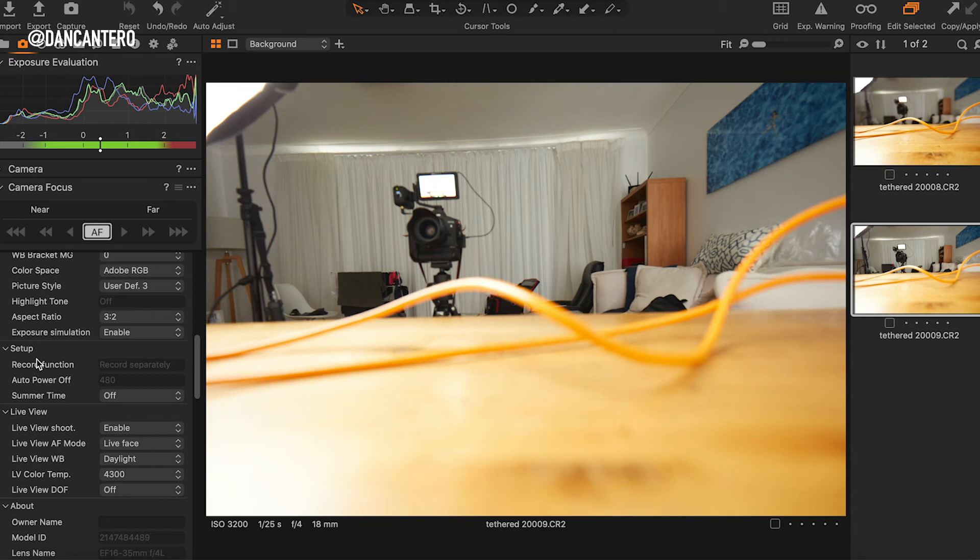Capture One is probably my go-to solution when it comes to tethering. One thing to remember with Capture One is that even if you have a memory card in the camera, it's not going to save photos to the camera itself - it only records them to the computer. So you'll only have one place where the files are located. Just something to keep in mind, but I still think this is probably the best tethered solution out there.